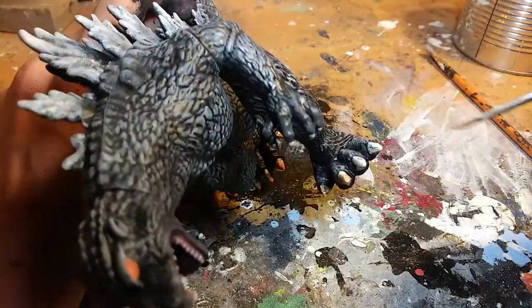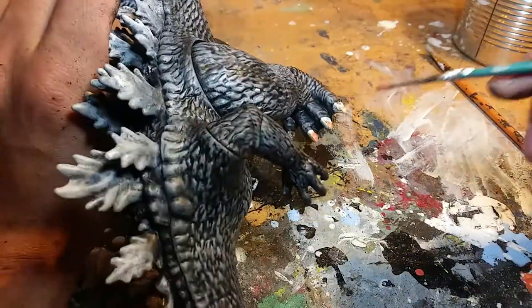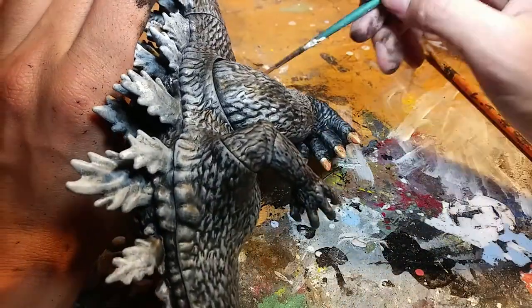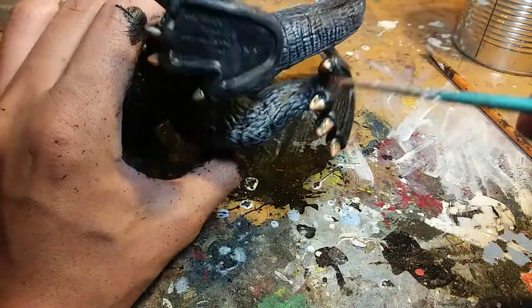I was tempted to do a gradient of red to orange to yellow — like a candy corn color scheme — which works pretty well for model kits. But here I decided not to.